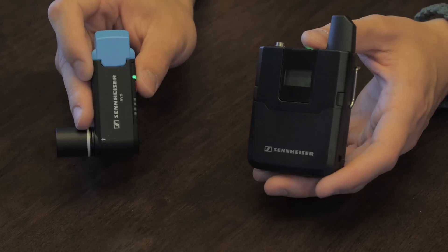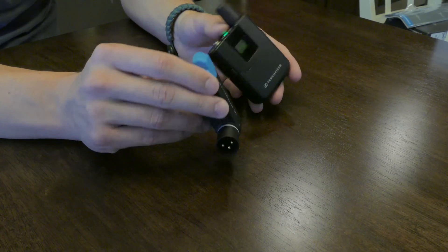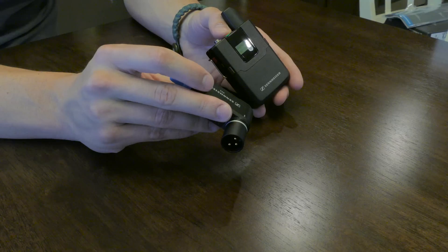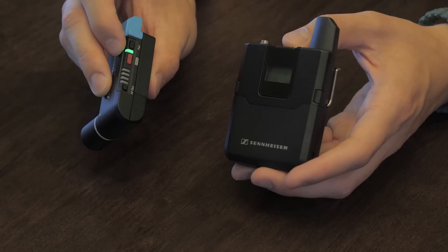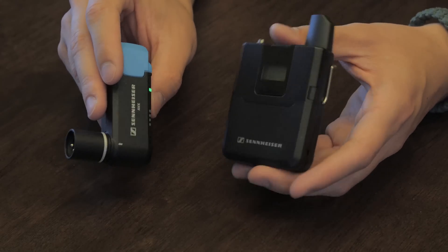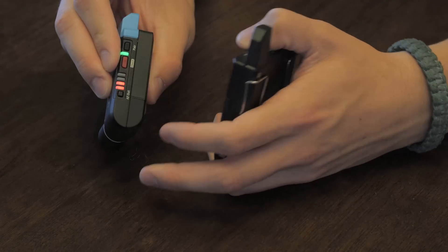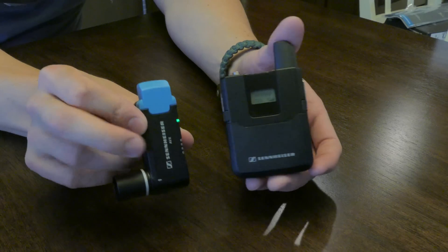The AVX system by Sennheiser is literally a plug-and-play option. You don't need to worry about frequency settings anywhere in the world because it passes a digital audio signal and the devices communicate in both directions. You also don't have to worry about setting gain controls because the system handles it internally — so if you're moving from a quiet area to a loud area, it will adjust the gains. One tip: set the gain higher on the transmitter if you're going directly into a DSLR and lower the settings on your camera, because camera preamps are generally poor. If you're recording into a dedicated recorder, lower the AF signal output since recorders have stronger preamps and better audio processing.